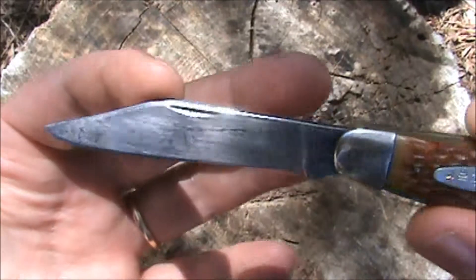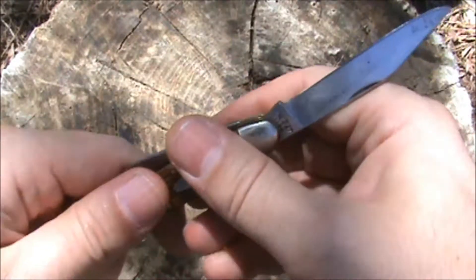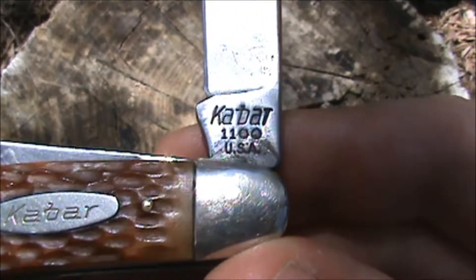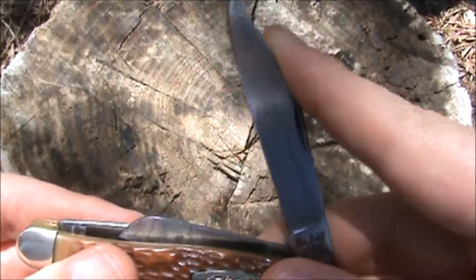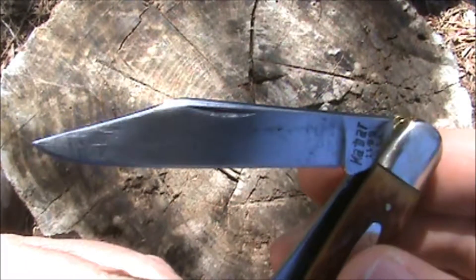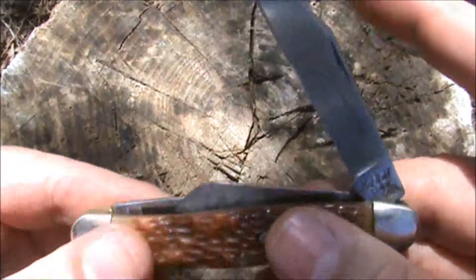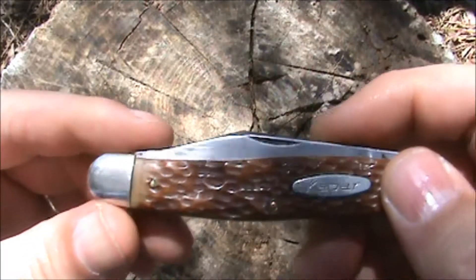It's carbon steel and it has a full flat ground blade with a small nail nick. I'll show you the blade tang — Ka-Bar 1100, Made in USA. Just a super nice blade. It has some patina and age to it, and it's been sharpened a little bit.